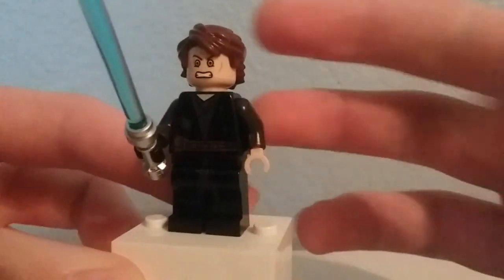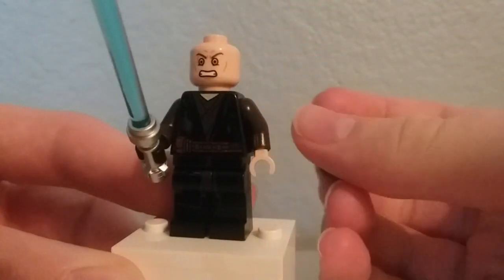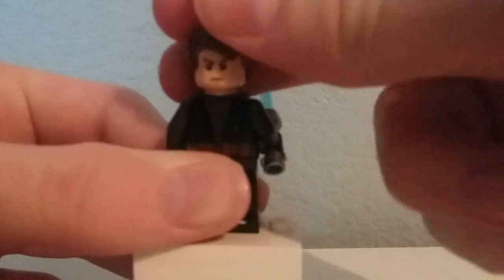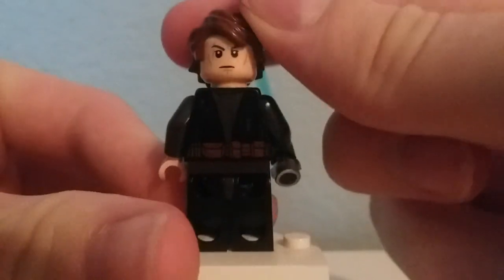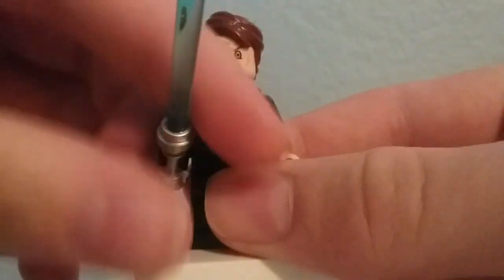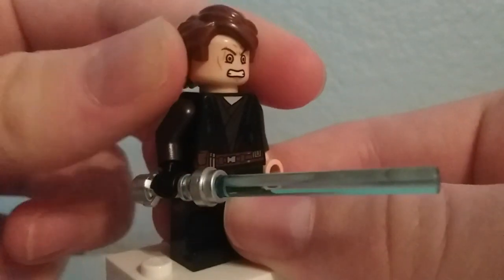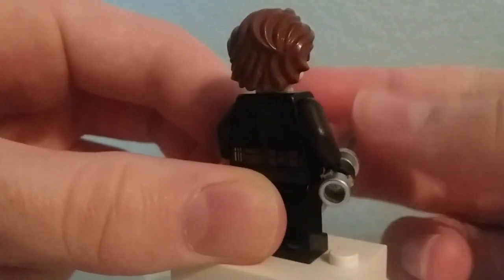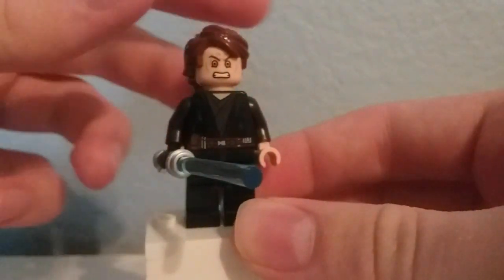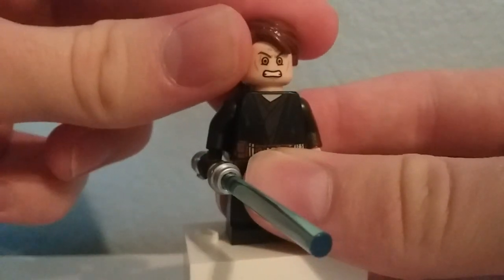Here's Anakin, and this figure is exclusive for that face print. His one side has the Sith eyes which look really creepy and accurately portray him as he looks in the scene, and on the back he just looks kind of annoyed. Now this torso print was the cause of a lot of controversy — it appeared in another set, but it makes sense here because of the burn marks. They're nowhere near any fire in the Anakin Starfighter and General Grievous Starfighter, which is pretty lazy on LEGO's part, but for this set it's a very good figure.